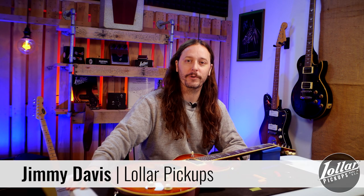Hey everyone! Jimmy from Waller Pickups here with a quick tip. Now what we're talking about today isn't quite as glamorous or exciting as a pickup swap, but since pretty much everyone that swaps out their pickups has to remove and replace their strings, it's actually quite applicable.